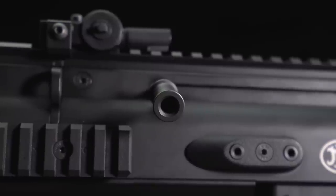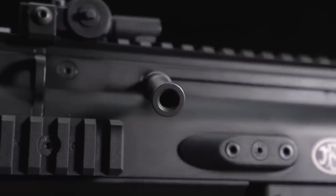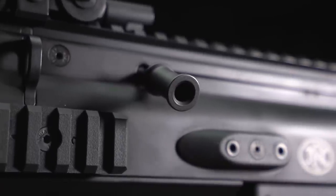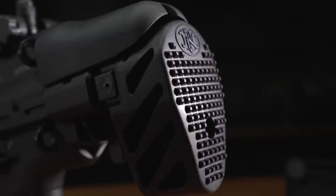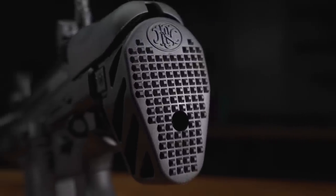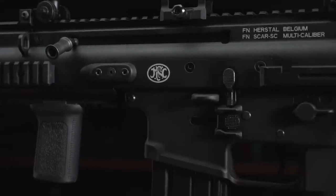The UGG boot's the stock, by the way. Also like its bigger siblings, the SC features a reversible charging handle. Unlike the SCARs before it though, this one in real life features a non-reciprocating angled charging handle, and a very cool, stubby, telescoping PDW-style stock. The bottom line is: if you like the SCAR, you're gonna love this.